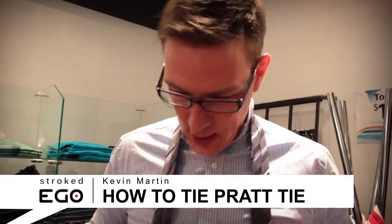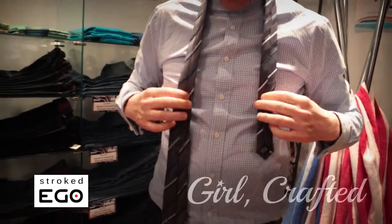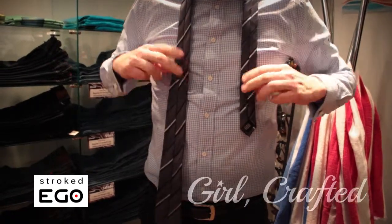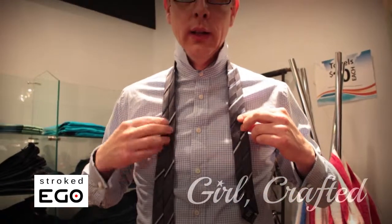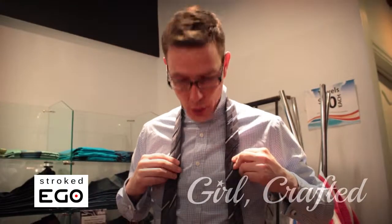So for a Pratt tie, you want to start off with the reverse side facing forward. With the Windsor tie, normally it's with the reverse side facing your body, but we're doing it this way. With a Pratt, you don't need as much length, so the shorter end can be a lot shorter than the long end, unlike a Windsor, which helps with gentlemen like myself with a larger torso.